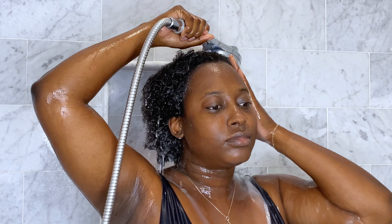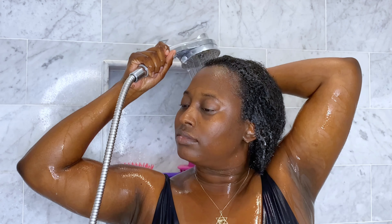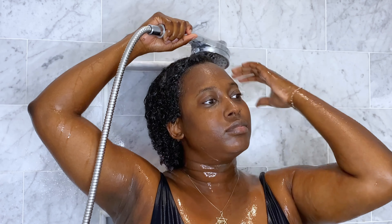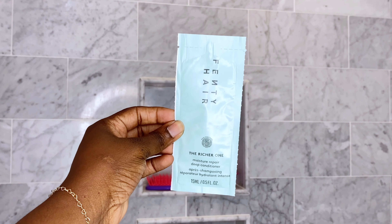I rinsed it out and it did leave my hair feeling really soft. It also left my hair feeling as though it was not stripped of its nutrients, which can be the case with some other cleansers I've used. It left the hair prepped and ready for the Richer One, which is a Moisture Repair Deep Conditioner.